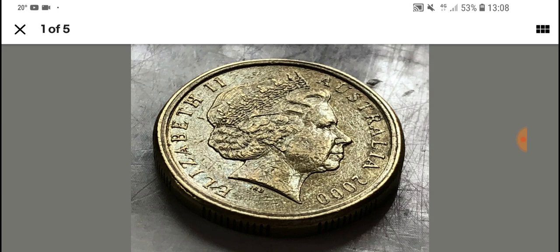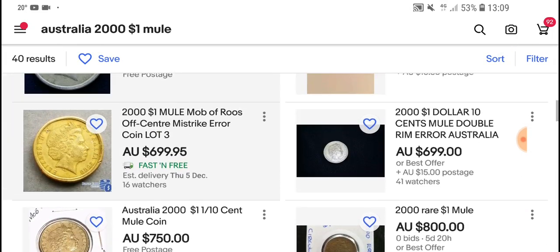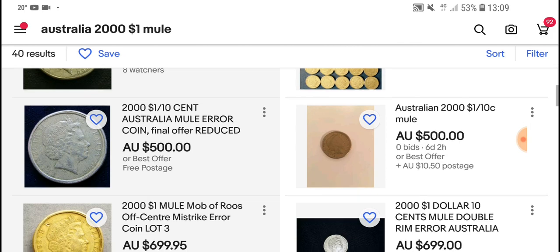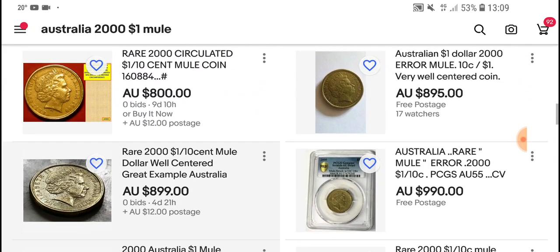There are only a few of those, so this 2000 mule is one that's more common but also highly valued. I don't class these coins as actually rare because quite a few people have found them on the Facebook groups. Anyway, it's pretty much just hype — supply and demand — what people are going to sell and buy them for. The lowest value we have here is $500 all best offer.